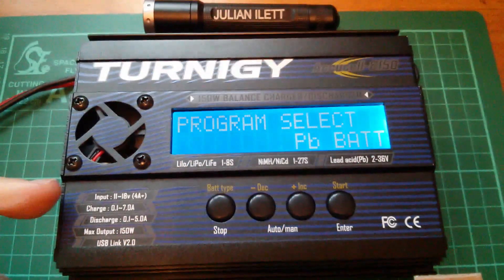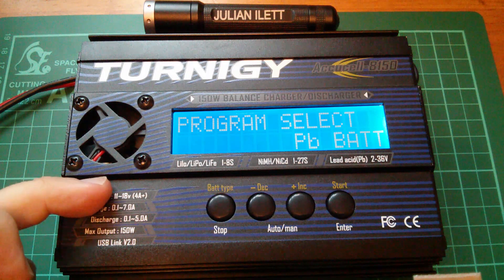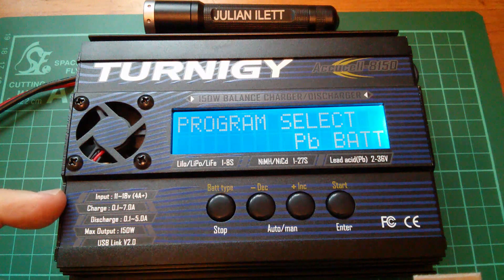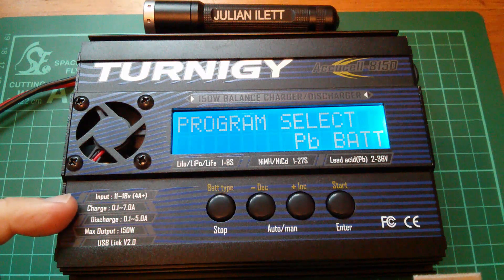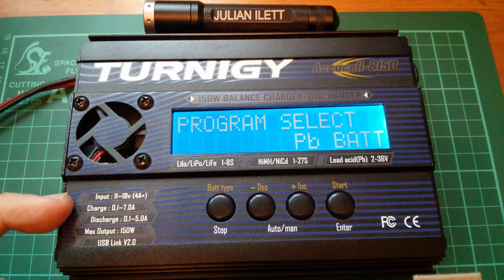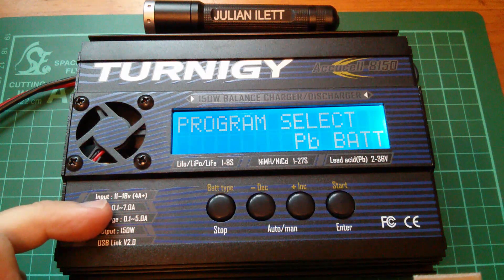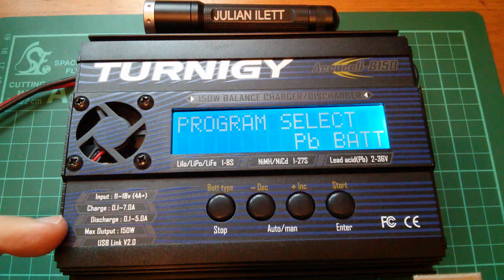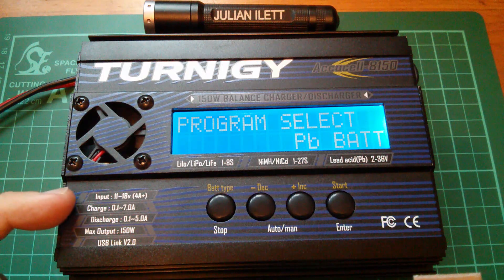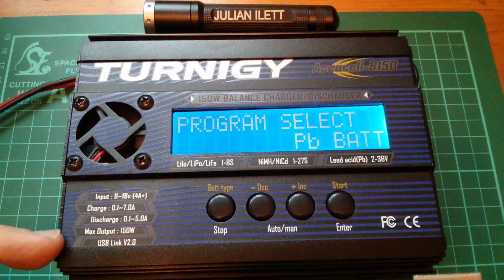Now let's have a look at these specs. The input can be anywhere from 11 to 18 volts, and it says 4 amps plus. It can charge anywhere from 0.1 amps to 7 amps — that's 100 milliamps to 7 amps maximum. It can discharge from 100 milliamps to 5 amps maximum, and it has a maximum output of 150 watts. So if you're charging at high voltage, you can't also have high current at the same time — the wattage limit constrains that.